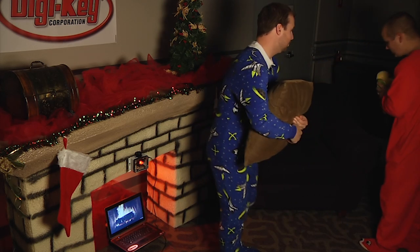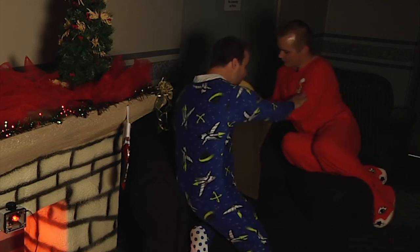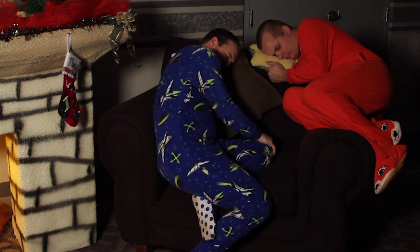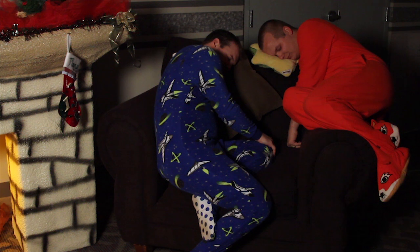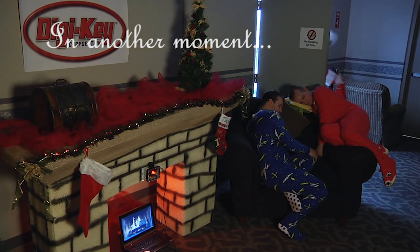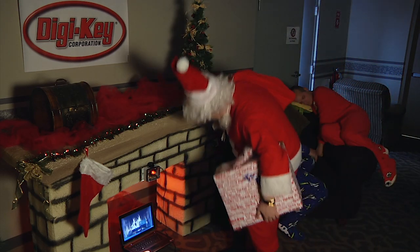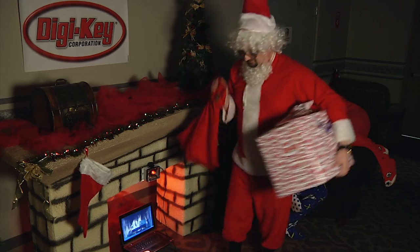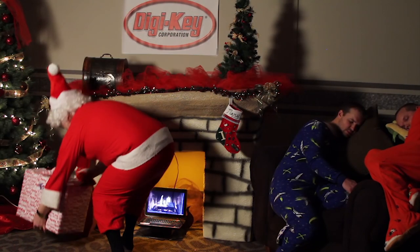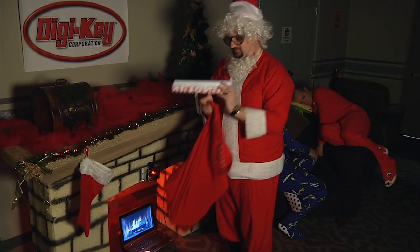Shh, don't let mom and dad hear us. Move over. Oh, it's his brother. Oh ho ho. I haven't used a chimney since '88. Amateurs. Let's see.